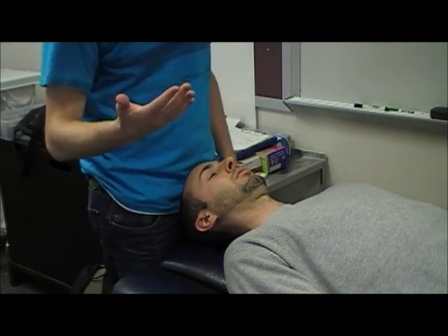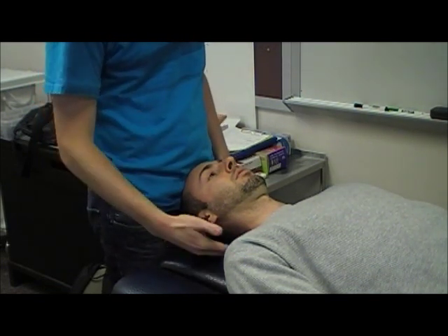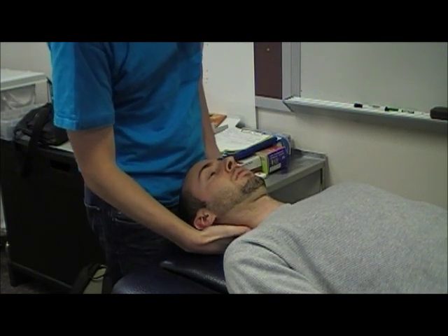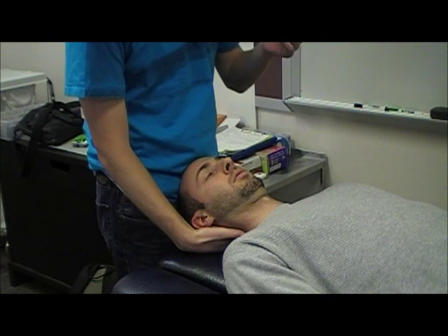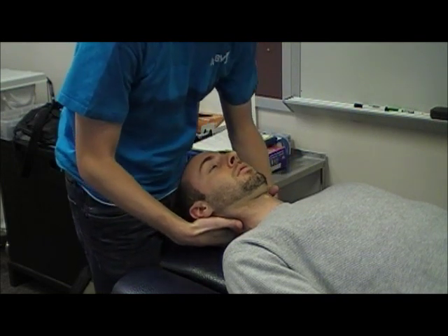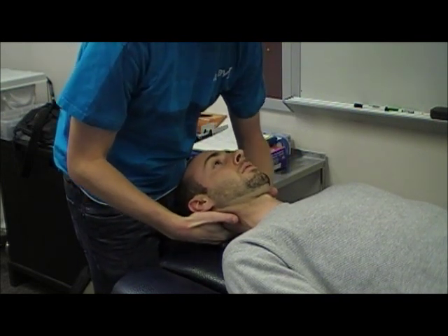To start, I'm going to use my right hand and apply a distracting force at the patient's occiput. I will then place the radial border of my index finger onto the spinous process of C2.